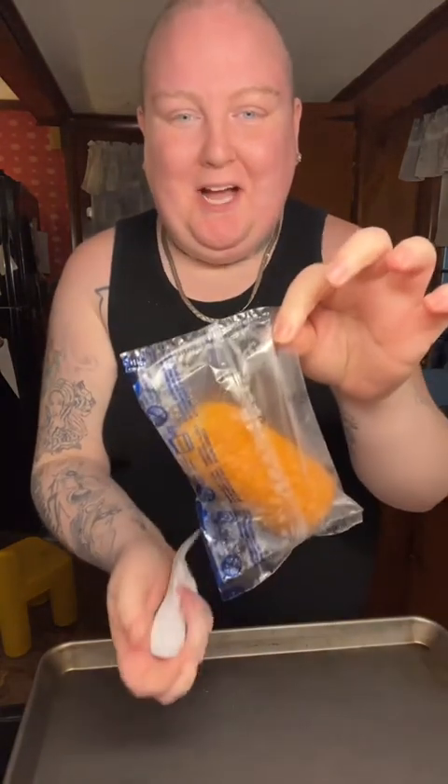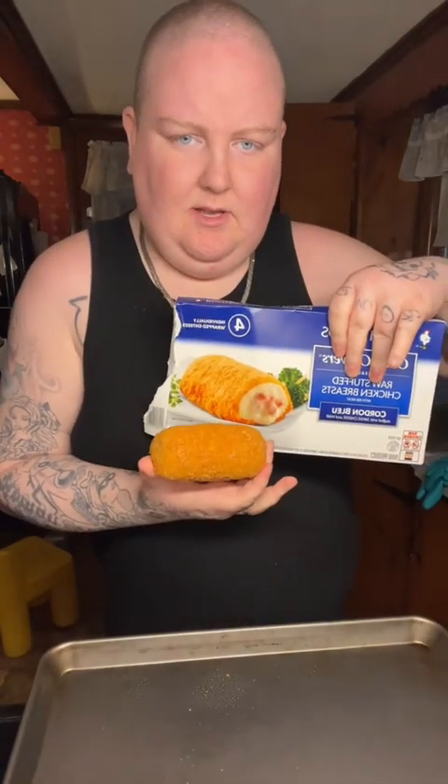Oh my god they're tiny little things — I went to a wedding once and they were way bigger than this. I know they enlarge it on the package but I just didn't expect them to be like twinkie size.